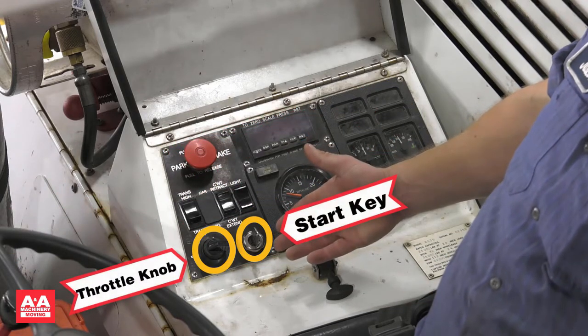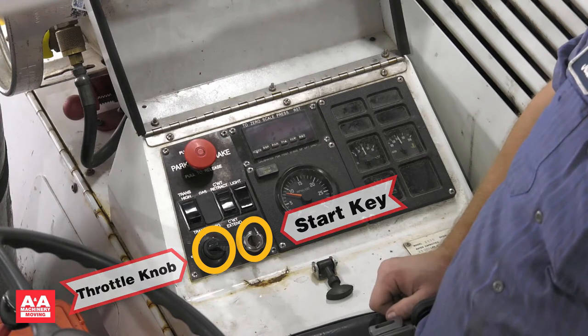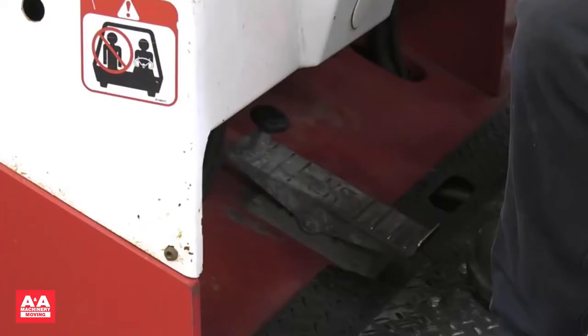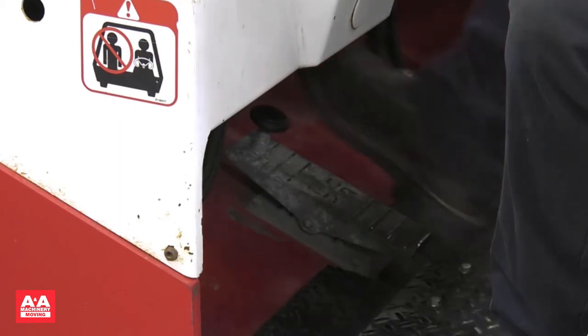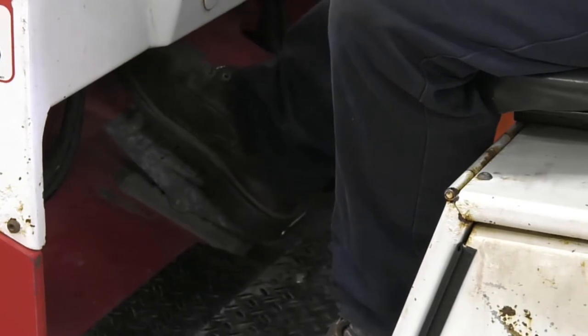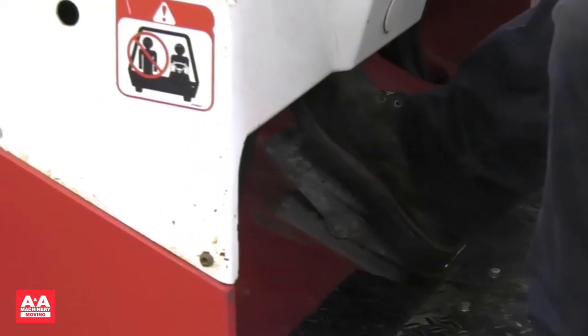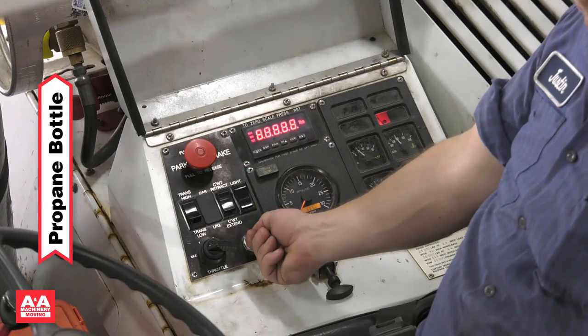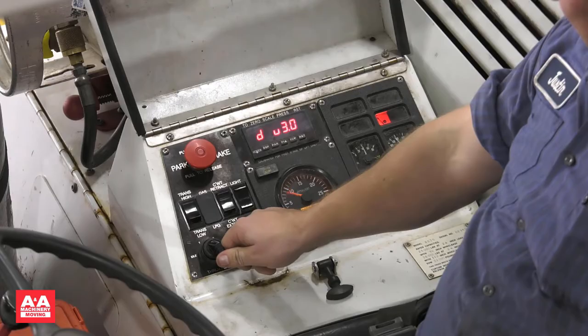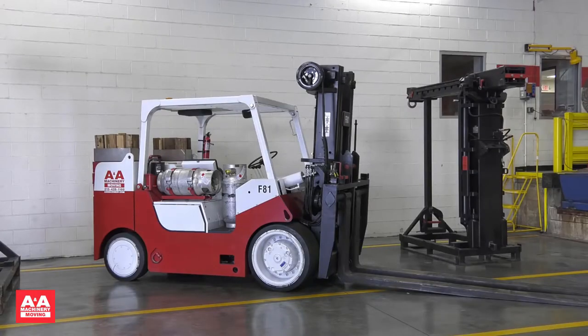The start key and the throttle knob are in the bottom left corner. Please note that the VersaLift has a throttle switch and not a throttle pedal. The single pedal on the floor is used to move forward or reverse and also controls travel speed based on how far forward or reverse you depress the pedal. Press your toes to the pedal to travel forward and press down on your heel to travel in reverse. To start, turn on the propane bottle and turn the key in the bottom left corner of the instrument panel. Once started, you can adjust the engine throttle with the throttle control. The VersaLift operates on LP, and some models can run on gasoline or LP.